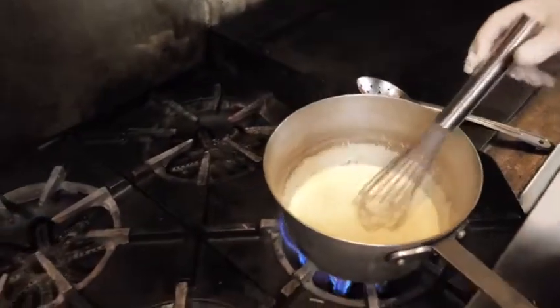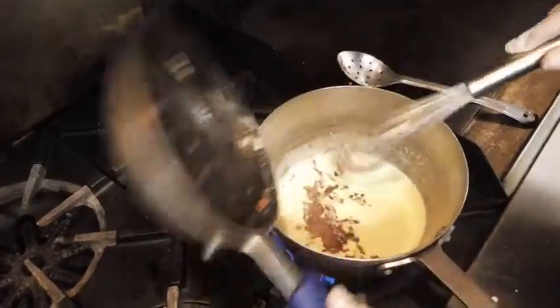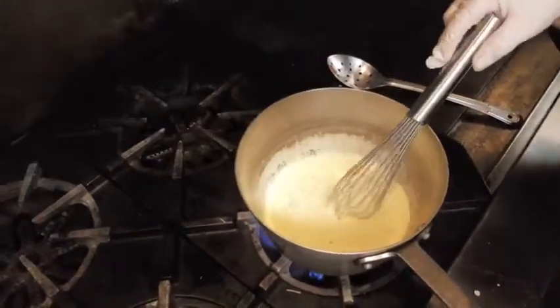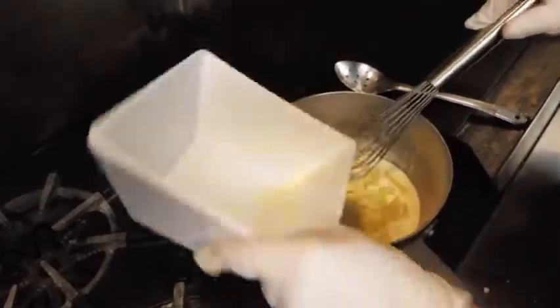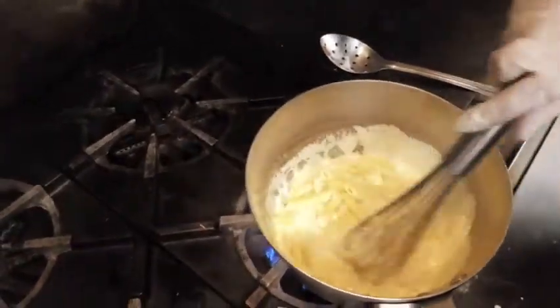I'm going to add my bacon into this because I want my bacon juices all in there too. We're going to add our pasta in. Just a hint on pasta — after you've done your pasta, make sure you put a little oil in it so it won't stick together.